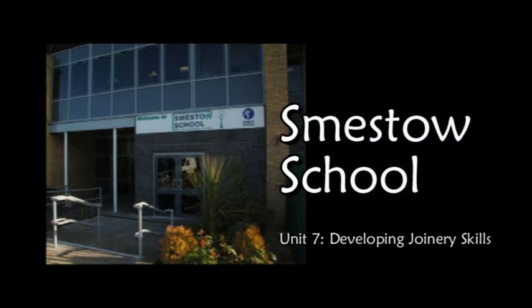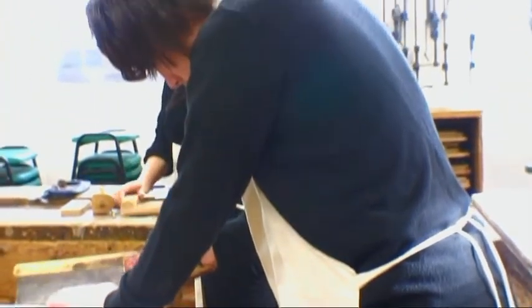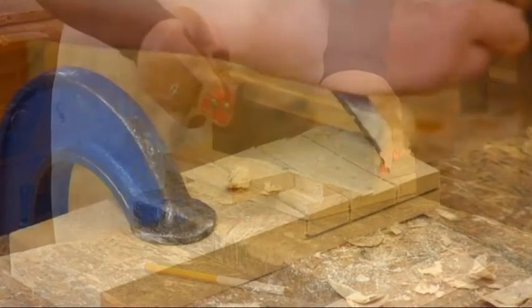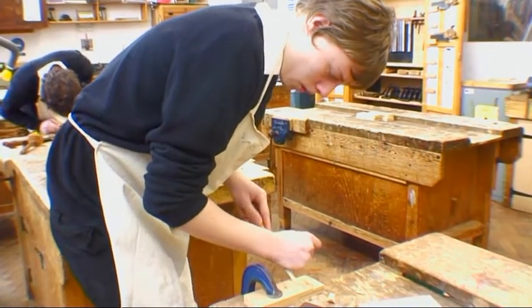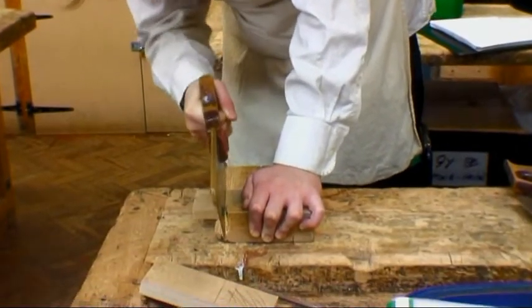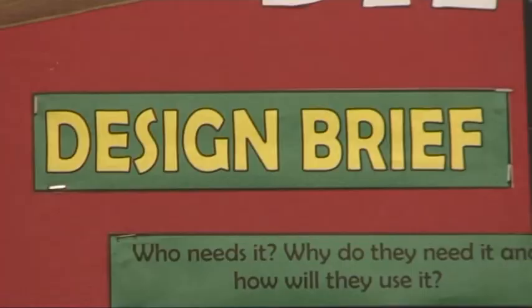The course we offer at Smesto is Unit 7: Developing Joinery Skills. This is a level 1 course that introduces commonly used hand tools, equipment, and craft skills required to produce basic joinery items. It gives students the opportunity to develop practical skills and safe working practices. Students need to be able to select appropriate tools and personal protective equipment to carry out simple joinery tasks.